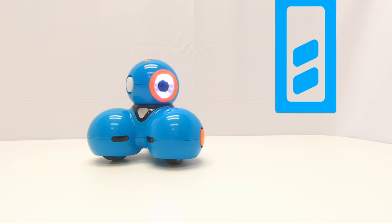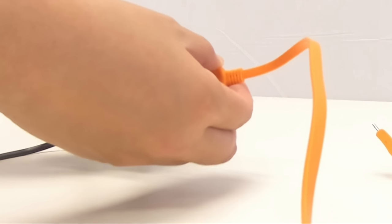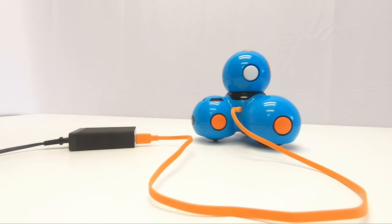Dash comes partially charged and ready to go, but when the battery begins running low you'll want to connect this orange charging cord, or any other micro USB cable, to a USB charger which you can find on your computer or via a USB charging brick.